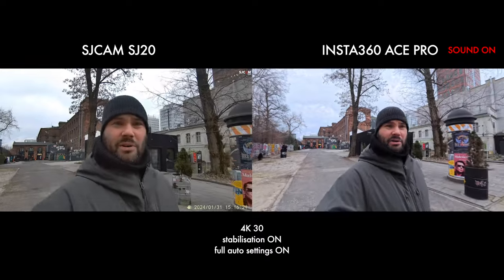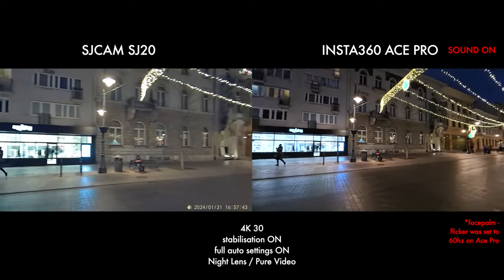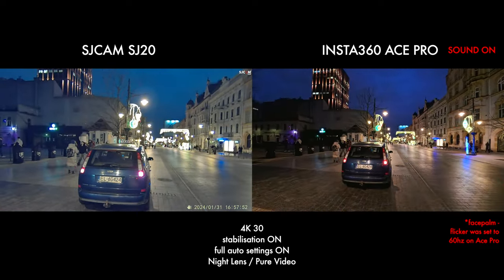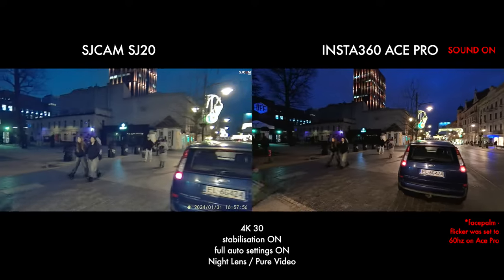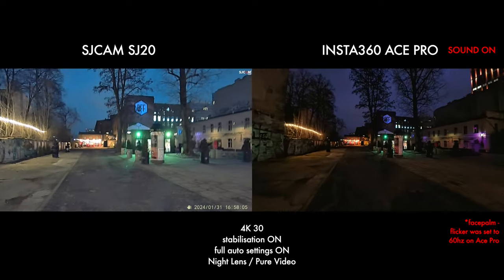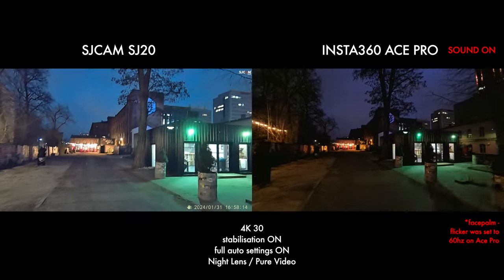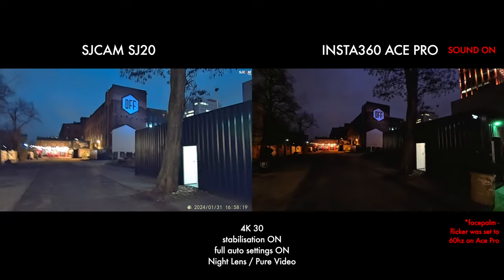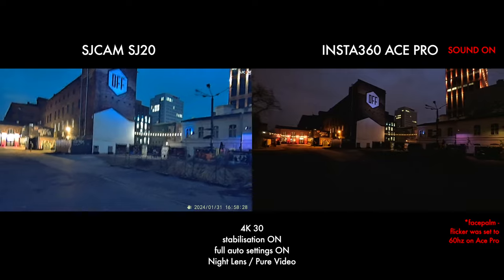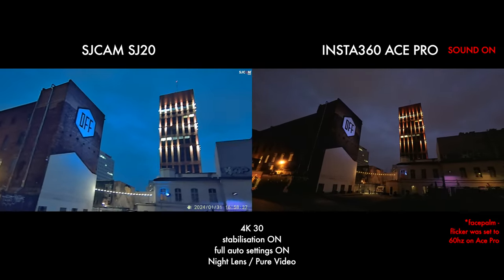I'm going to go grab something to eat, wait about an hour or two, and then try the night mode. You guys know what the Ace Pro can do, and you're going to see what the F1.3 lens on the SJ20 can do. It is finally nighttime — the Ace Pro is in pure video mode with stabilization on, and the SJ20 is in video mode with stabilization on. We're going to have a little walk and then run. On the screen, the SJ20 looks pretty impressive in night mode — I think it actually is seeing in the night — but it's very, very blue. Both are on auto everything.